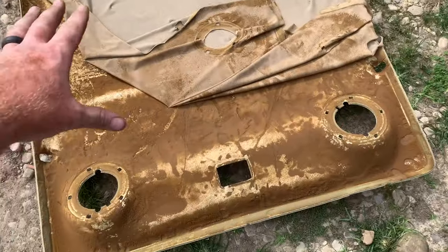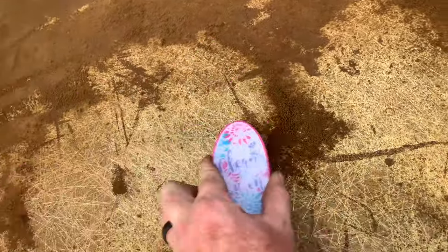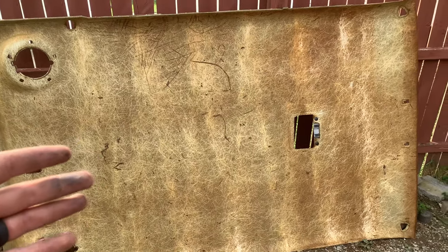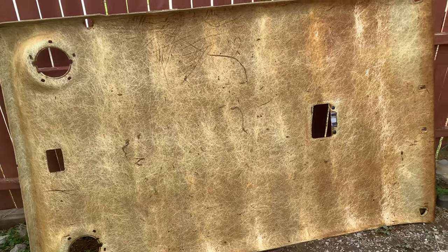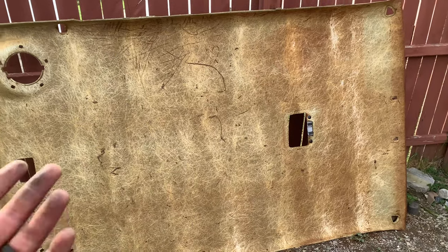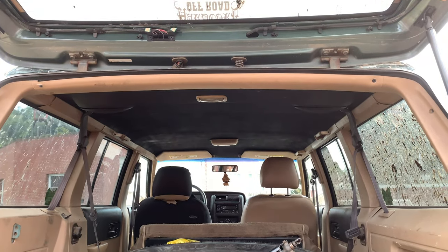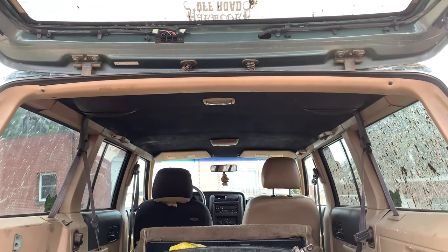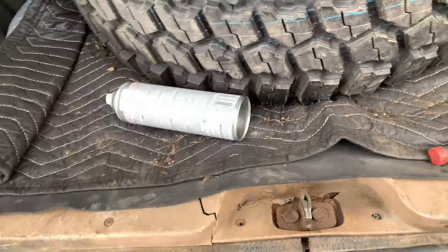We're gonna paint it and clean all this up with the brush. This is what it looks like when it's all scraped off. This is the cheap way to do it — to paint it. We're just experimenting, it ain't got to be perfect. It's just a Jeep that I mud in. I used satin spray paint — it's not perfect but it looks a lot better. This is what I used and it looks pretty good.